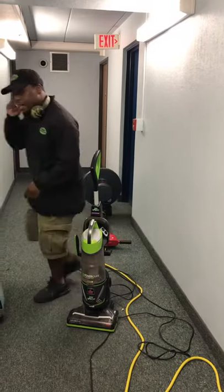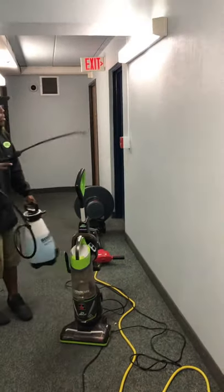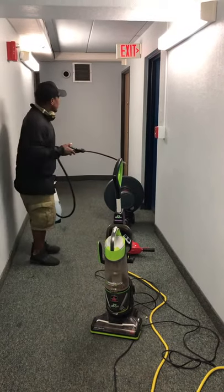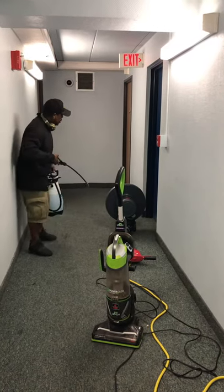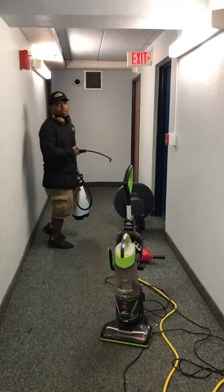The next step is you want to have a pre-spray. You want to pre-spray these carpets. Now, when you're doing this type of carpet cleaning, you have to use encap cleaning. They have special detergent that's just for this type of cleaning, or else you'll leave residue on the carpets.